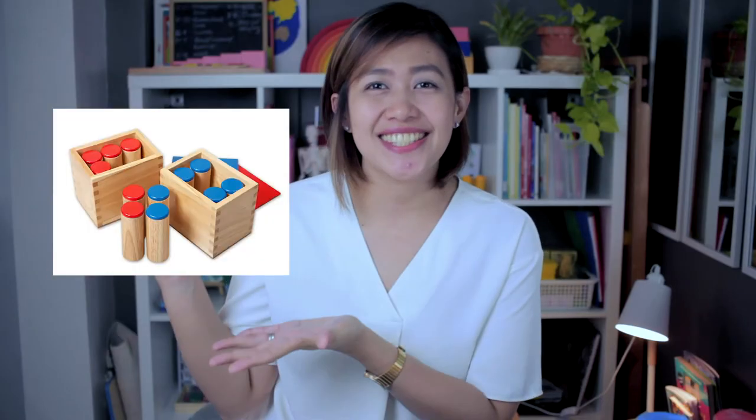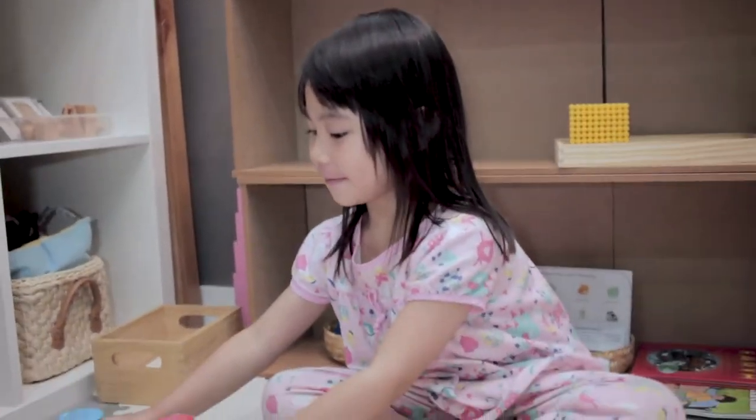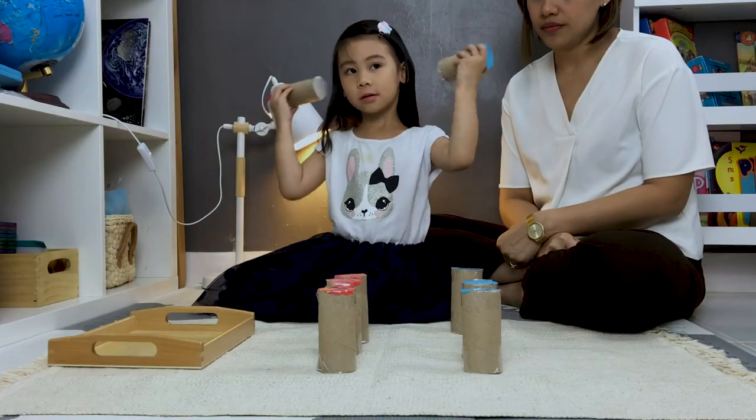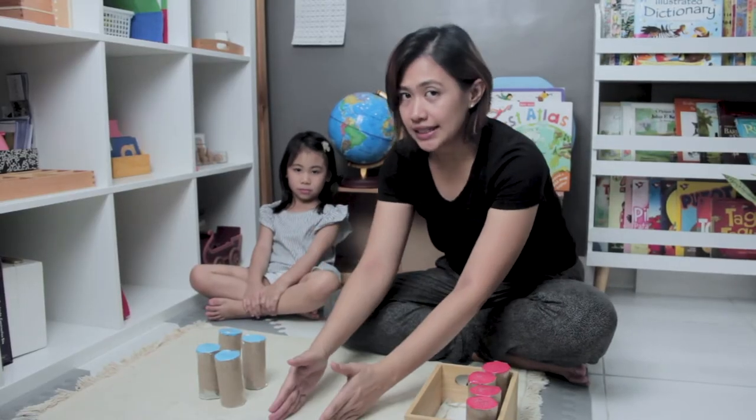In this video I'm going to be sharing with you another sensorial activity that you can do in your homeschooling, which includes making use of sound cylinders. Sound cylinders are very helpful to children to develop their auditory sense or sound discrimination. I'll show you how to present this to your child, plus some bonus tips on how you can extend the use of sound cylinders for your language lesson.